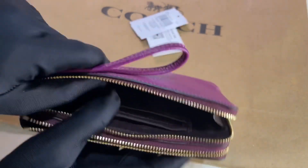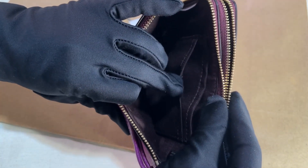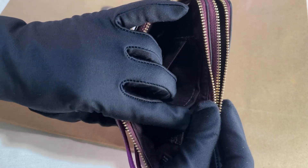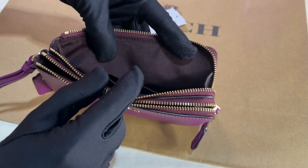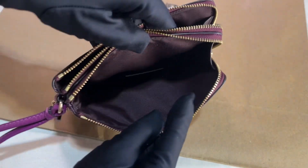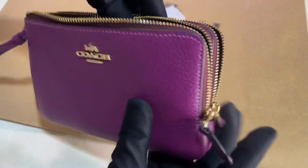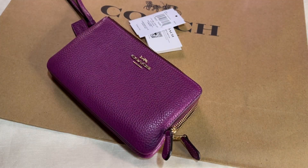For the first zip compartment, it has two card slots and that's the color of the lining. For the second zip compartment, it's just plain and has the Coach New York logo.